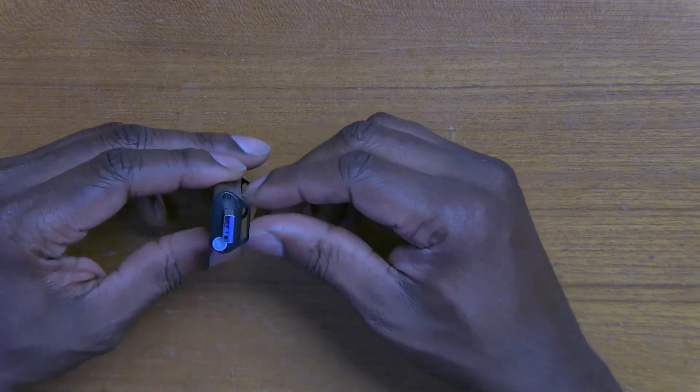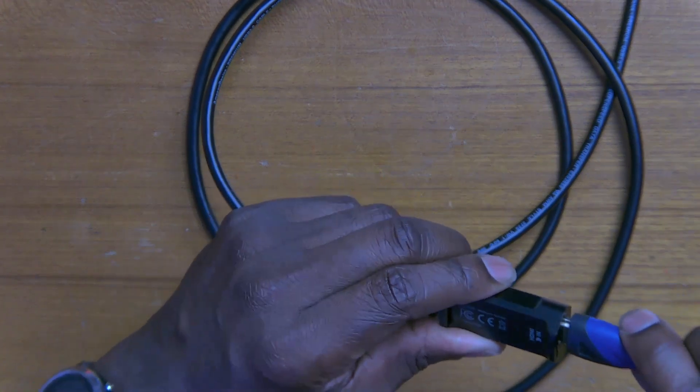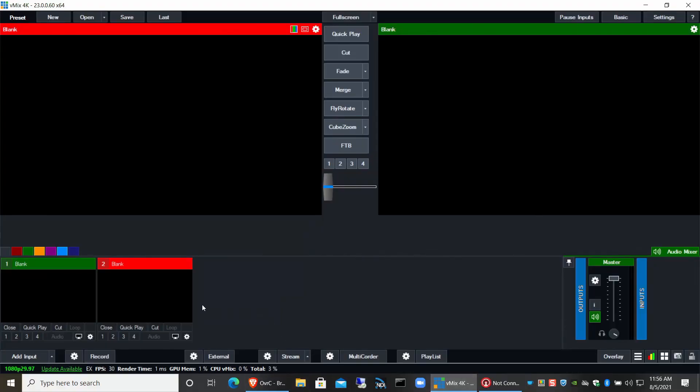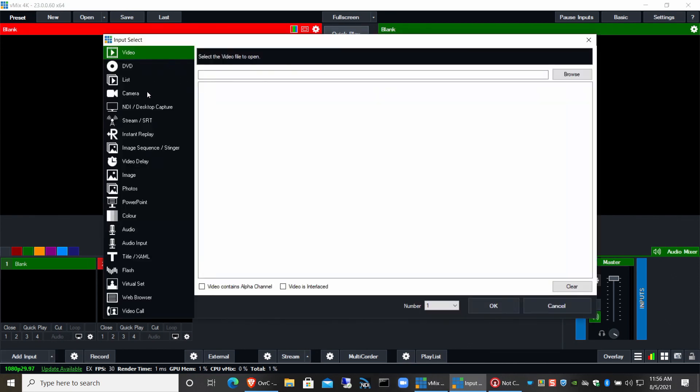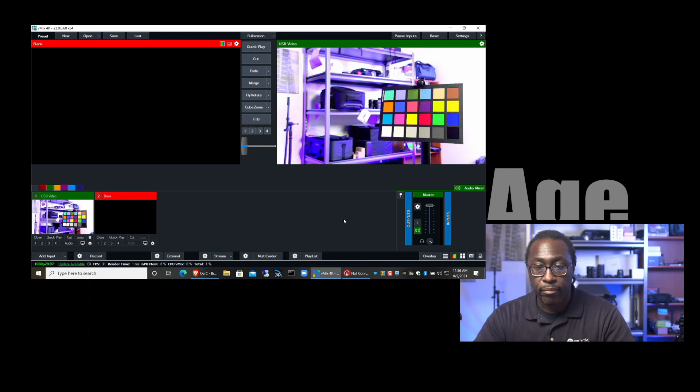I'll be sending the MuxLab back. I did get another device in the mail — the Atomos Connect 2 4K. It's a pretty tiny device: just HDMI input and USB 3 output. I connected it via USB 3 extension cord to the laptop and plugged in the HDMI cable. Back in vMix, Add Input, Camera — it shows up as USB video and automatically jumps to NTSC 30p. Bam — the camera comes in automatically. It's just that simple and straightforward.